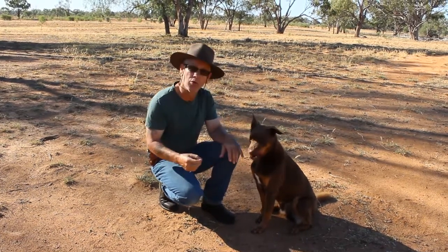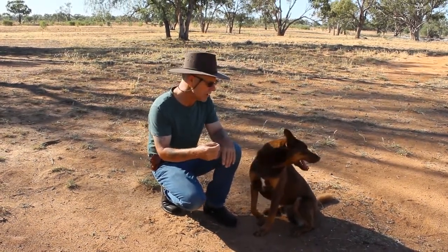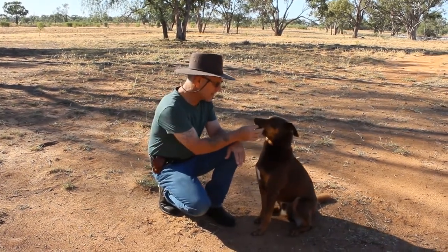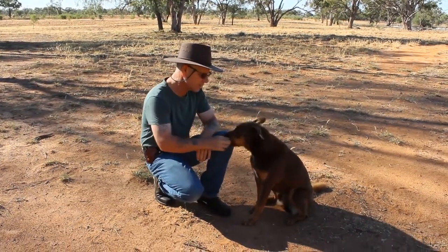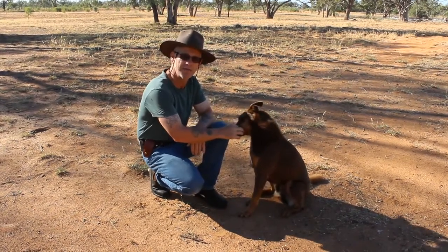One of the things to do is not pull away, not squeal — because that'll just amp up the dog more. You need to stay calm, and when the dog goes to it, see how I just gently push it forward. I don't take it away, I take it forward, and the dog naturally just opens up the mouth and it becomes softer.